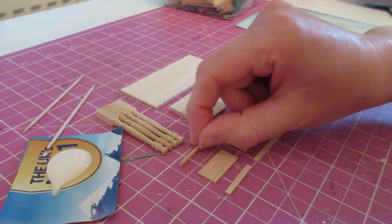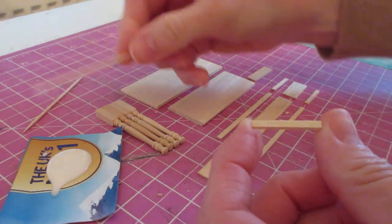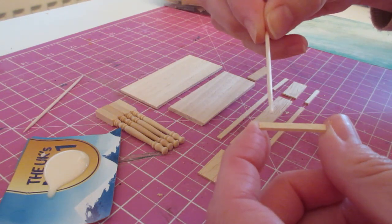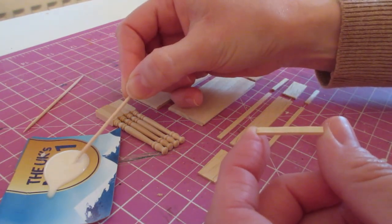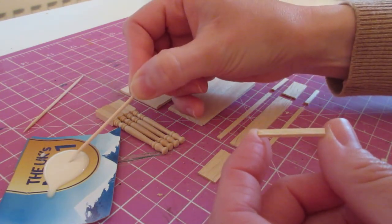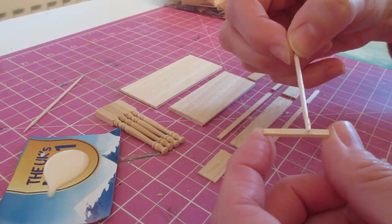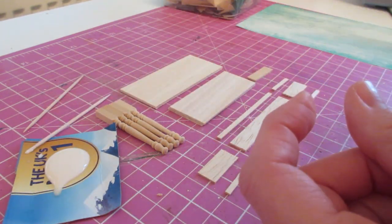I've got here some glue which I've dispensed onto a piece of card and I'm going to use a cocktail stick to apply it. I also like to have a spare cocktail stick handy for removing any excess glue from along the joins. Begin by applying glue to the back of the first moulding, and I always like to check both sides after I've cut them, making sure the nicest side of the wood is facing upwards. If you had any little scuffs or dents or knots in the wood, you might want to glue those downwards.